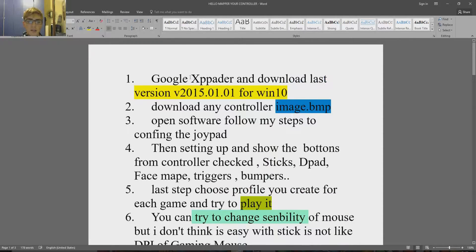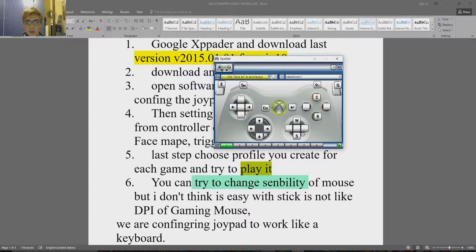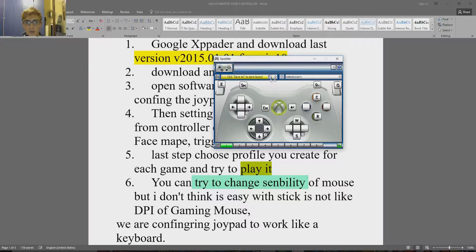The first thing we have to do is download X-Pad, which is what I'm using now. Download an image of a controller in BMP format. Open the software — it looks like this. I'm creating a new configuration since I had one already.